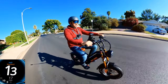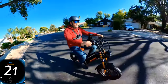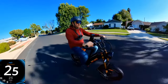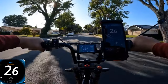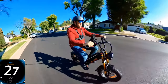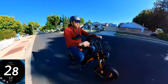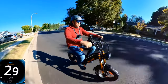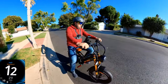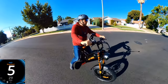13 miles an hour, now 15, 17, 18, 20 — very quick acceleration — 22, 23, 24, 25, 26, 27, 28, 29 on GPS. The GPS shows a little bit faster, which is more accurate.